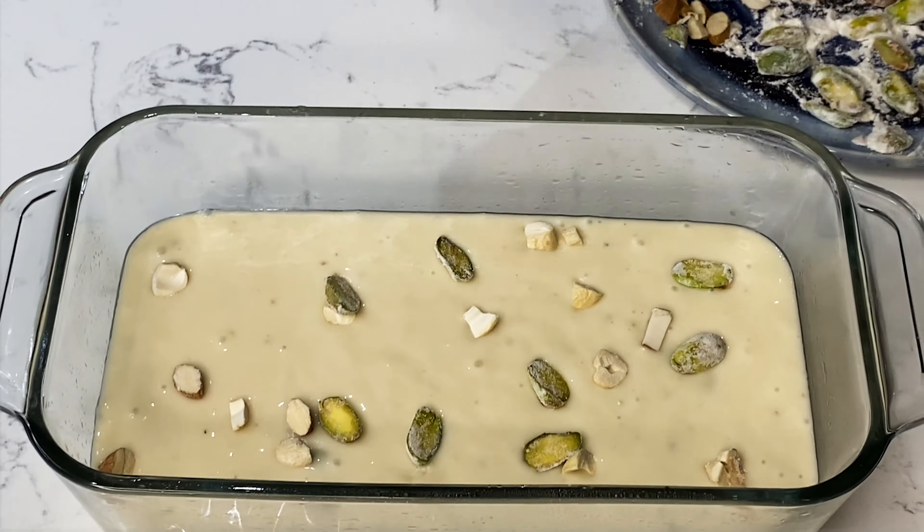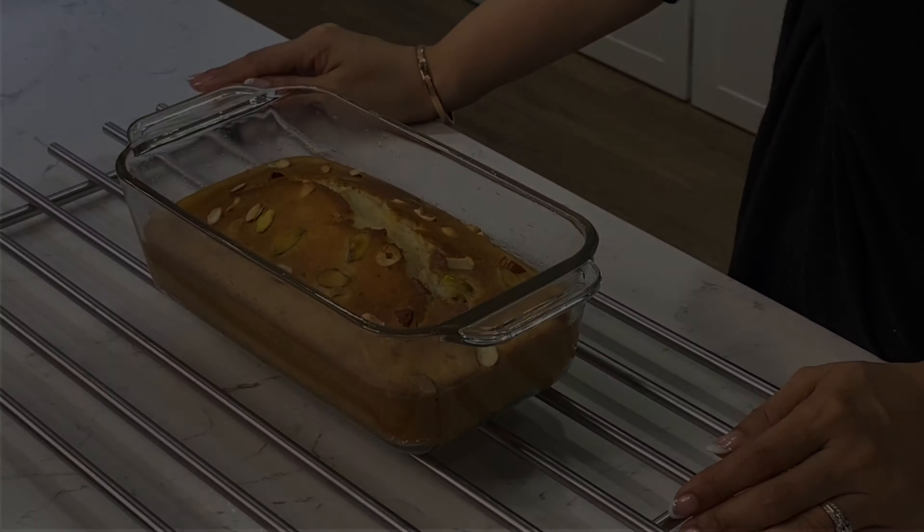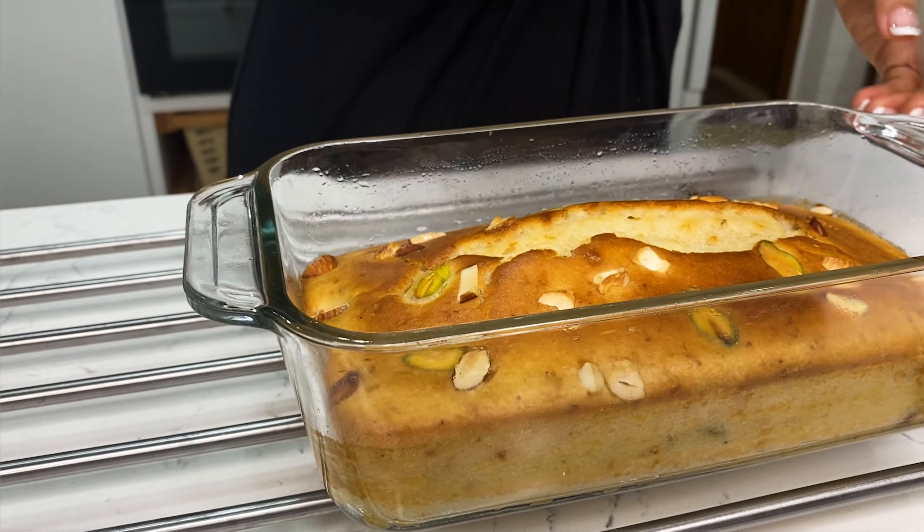I am taking 1 cup of milk at room temperature. I will add 1.5 tablespoons of vinegar to this milk. As you add it, the milk will start to curdle a little bit — we need this consistency of milk.